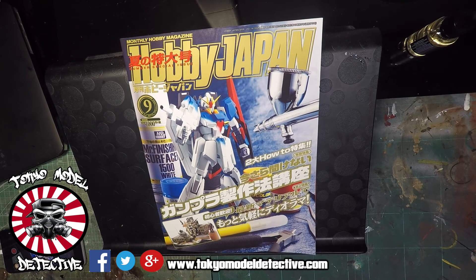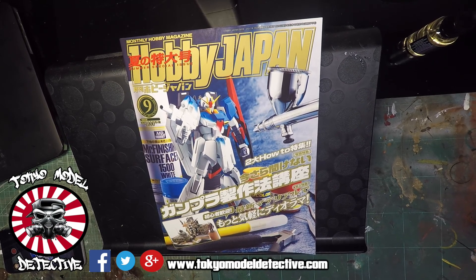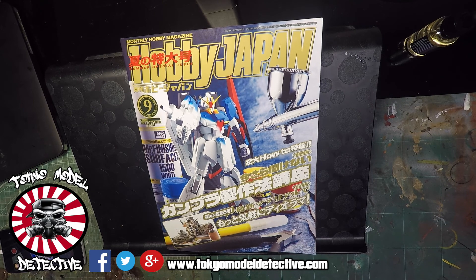Hey, what's up guys, welcome to another Hobby Japan review by the infamous controversial TMD, aka Tokyo Model Detective. Been a long time - I thought I'd get back into the review of these magazines. New house, new TMD, gonna be getting things going. I know I've got many requests about these reviews of this particular magazine because it obviously connects to a lot of people worldwide in terms of the content they have in Hobby Japan magazine.